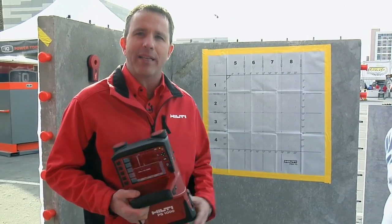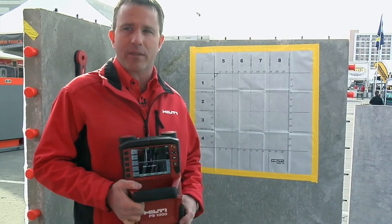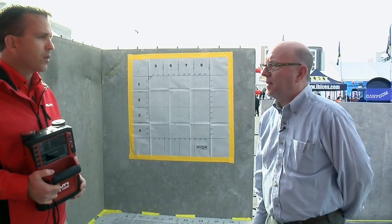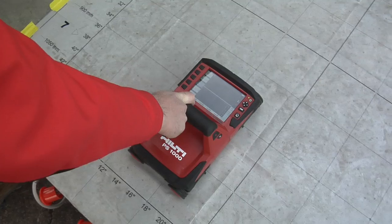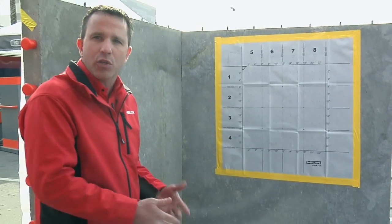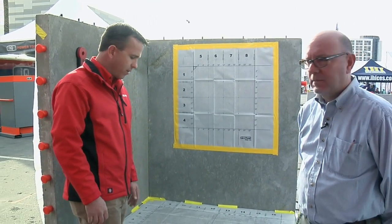It can help you identify costly job hits of rebar, post tension cable, and help create a safer environment for the job site. You would put this grid down on the surface and then roll this across it? Through the scanning, as I scan across, it would live show me what's underneath the concrete on the screen. Any user can pick it up and actually start using it to identify what's concealed in the concrete.